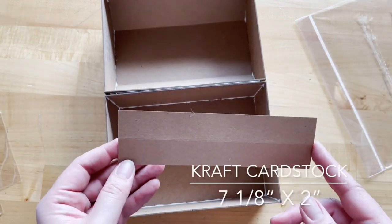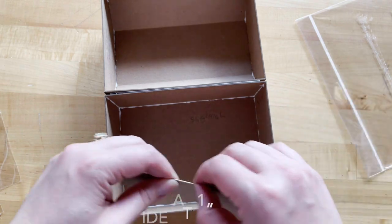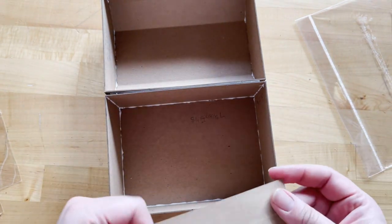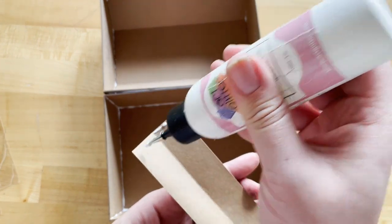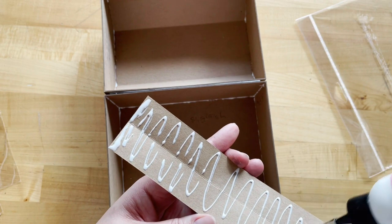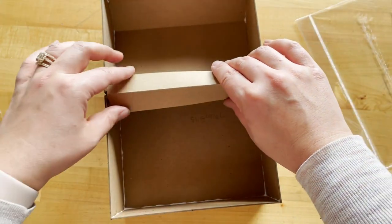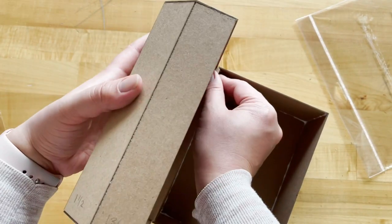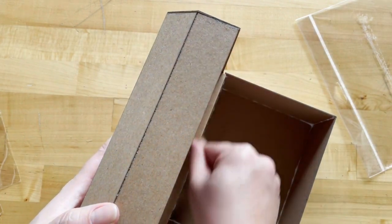For step seven, we are taking a piece of craft cardstock that's 7 and 1/8 inches by 2 inches, scored in half at 1 inch — you could just fold it in half if you don't want to pull out your scoreboard for that. We're going to add some adhesive to one side and adhere this inside our box, creating more strength on the inside so when you open and close your treasure box for years to come it's nice and sturdy. Opening my lid to about 90 degrees, I'm adhering one side to the lid and one side to the box on the inside.